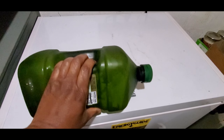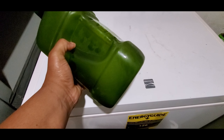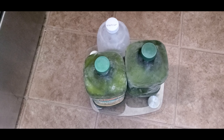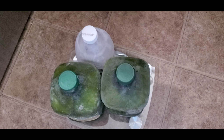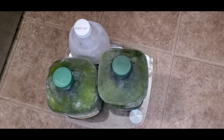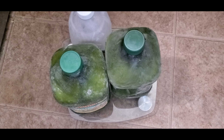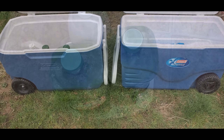It may actually take two days for the water to completely freeze all the way through the middle. Here I am weighing the ice blocks because I wanted them to be about the same weight as the 20-pound bag of ice. However, the ice blocks only ended up weighing about 17.5 pounds, which was close enough for me.